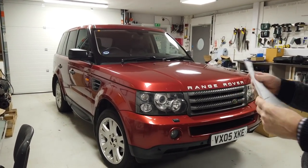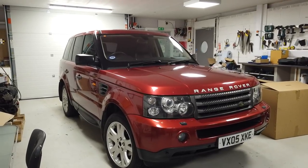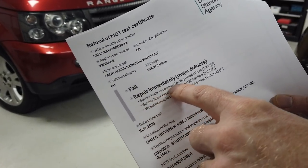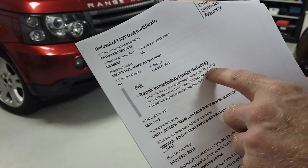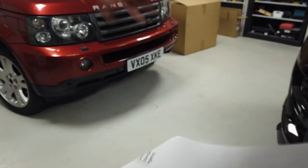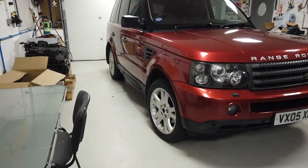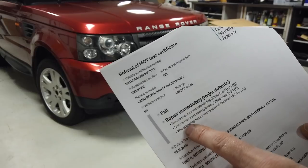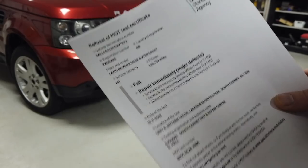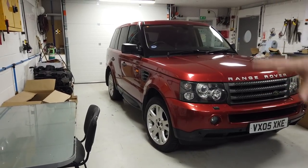Monday morning I went and collected our project Range Rover Sport from the MOT Centre. Let's have a look at what we failed on. The service brake is excessively binding on the offside front - that's the driver's side front - and the brakes are binding on the offside rear. These two brakes are sticking, possibly through lack of use. The wheel bearing also has excessive play, and luckily it's on the same side. We're going to raise the air suspension first because that gives us a bit more clearance, then jack it up.